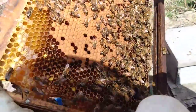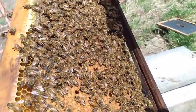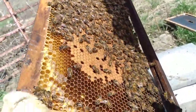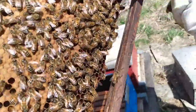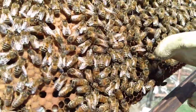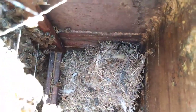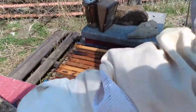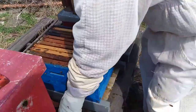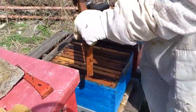Since we have to move each frame, we like to inspect it to see what we'll find. We're seeing eggs, brood, nectar, and capped honey. We like to see a brood pattern where most of the cells are filled in without a lot of empty spots. We did spot the queen. Not only did these bees have hive beetles, there was even an old mouse nest in the bottom of the hive, meaning these poor bees have had their challenges, but overall they're doing so well.